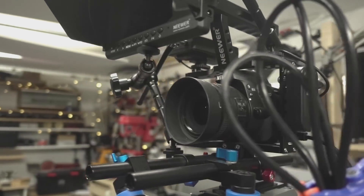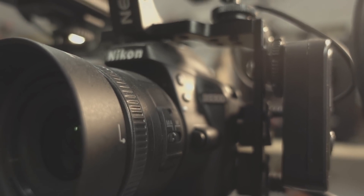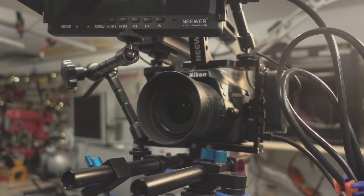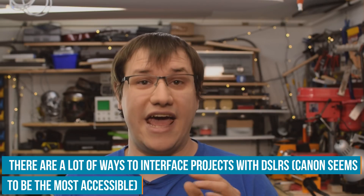For this project we need a camera, and I want to use a professional DSLR like a professional animator would. I use the exact one I'm using to film this video — a Nikon D3300. I want this system to work with as many cameras as possible, so I won't go into any specific firmware hacks. I want a connection, preferably over USB, that I can use with any camera.